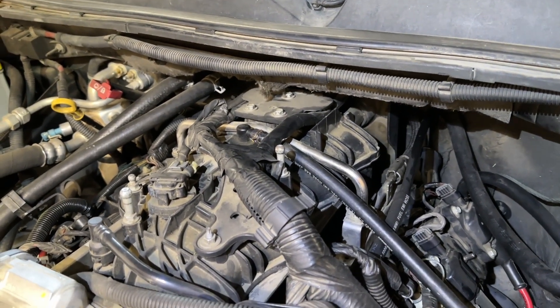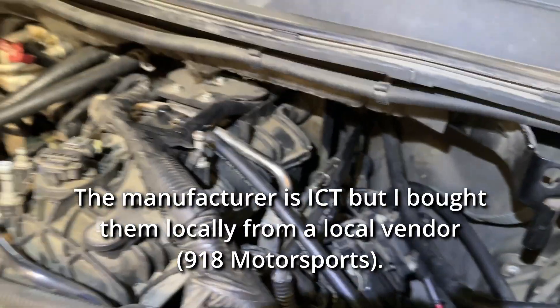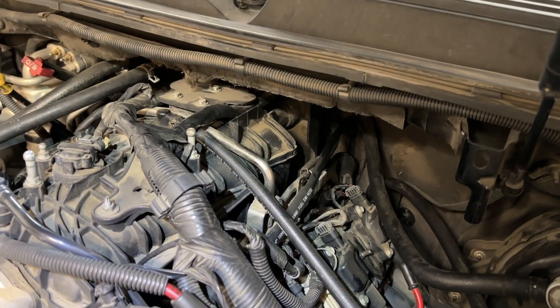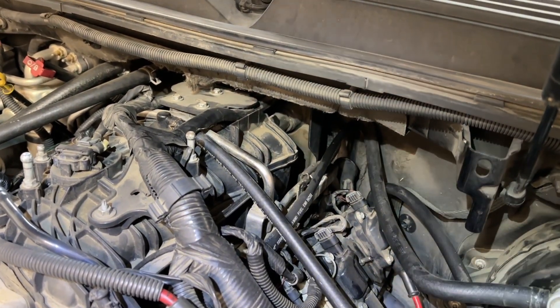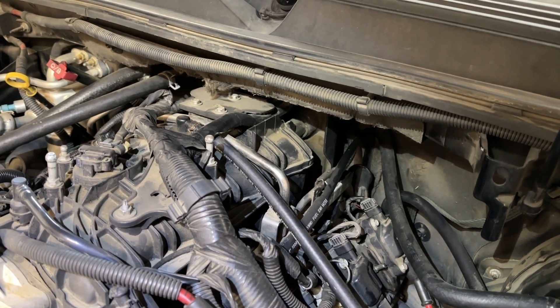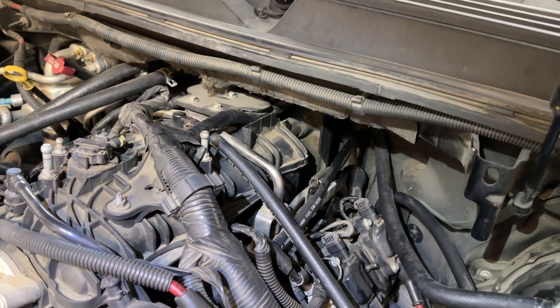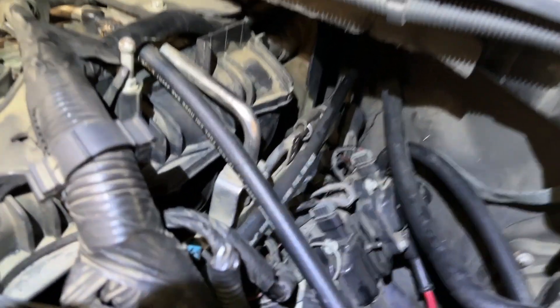The parts I got are from ICT — I will put links in the description, so be sure to look for them there. It's the ICT harness and the ICT oil pressure relocation plate. I don't think that's the exact name, but again it'll be in the description.